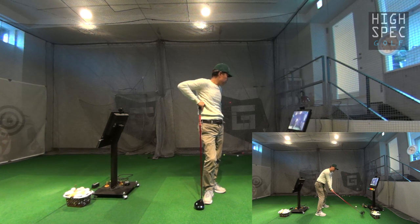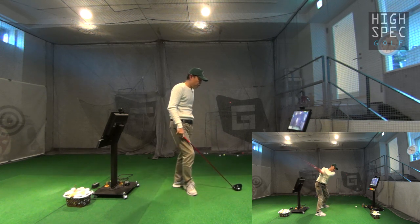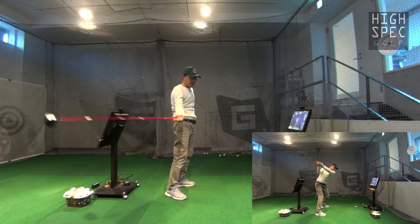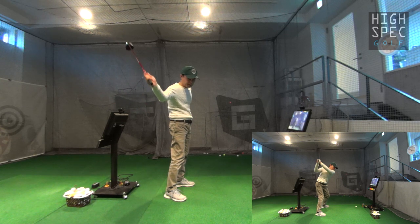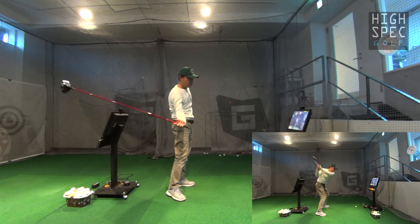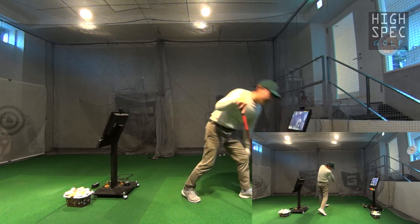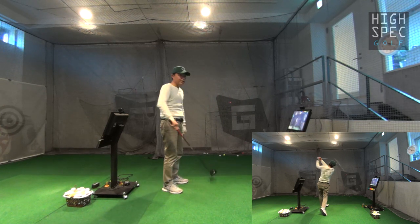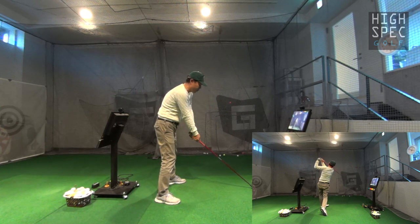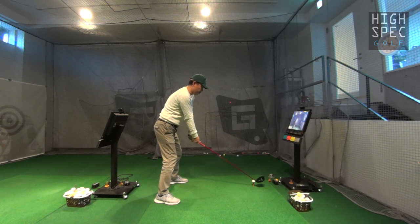まあよしということで、じゃあちょっと普通に打ってみたんですけど、うんいいね。あのヘッドはやっぱりこう走りますよね。不思議です、不思議な感覚。あのまあ倒せてるかどうかは別として、自分の中ではこうやってクラブを寝かせたままスッとこう落とす感じで打つと、もう勝手にリリースが起こってバーンともうボール捕らえちゃいますね。やっぱりプロってのはこういう感覚で打ってるんでしょうね。